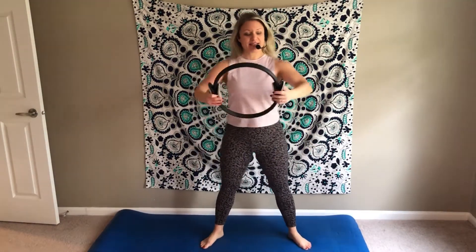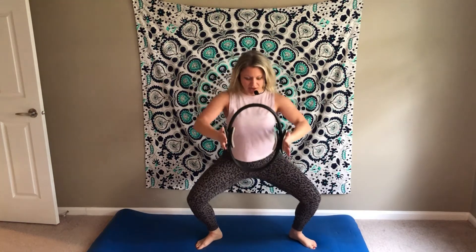Grab your ring and come to an externally rotated position with the legs, slight bend in the elbows. We're going to take a nice squat with an exhale, stand up, squeeze those glutes. Exhale squat, inhale stand up tall, squeeze the buns together tight. Exhale dip, inhale up. Pretend that your spine is just rubbing against that wall behind you — you don't want to be bending forward too far or bending back, but nice tall stacked spine.